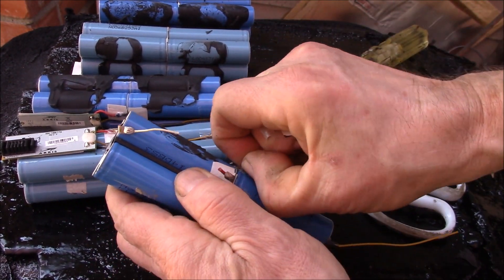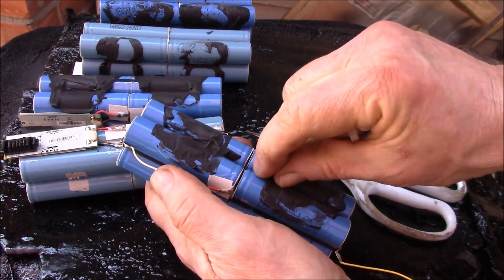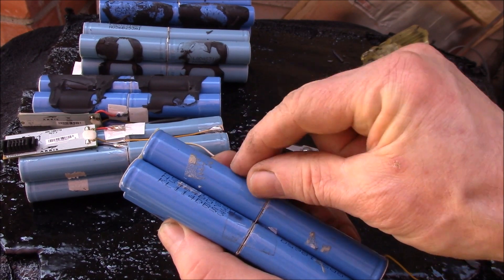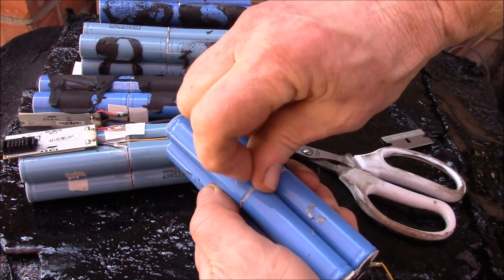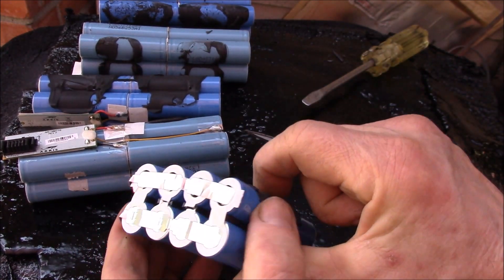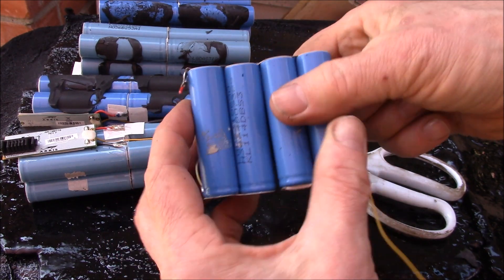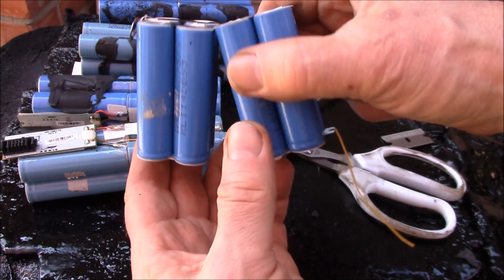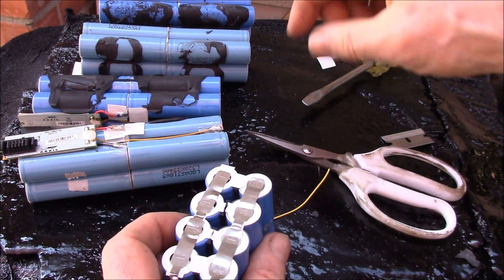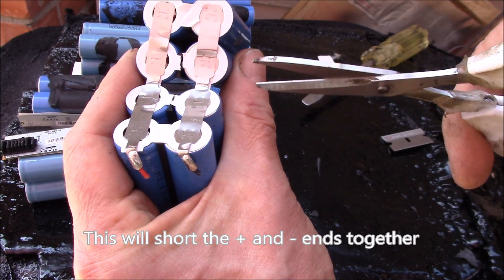The tape in the middle is sometimes underneath the glue, which can be hard to get up, but it needs to clear off so the batteries fit in the cell holders. There are two pieces of tape on this side - pop those off. Then you can fold it open and see how the cells are connected: four positives and four negatives all in parallel, giving you 8.4 volts across the two ends.